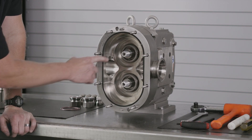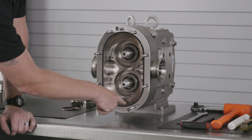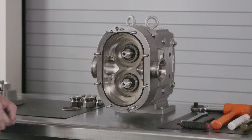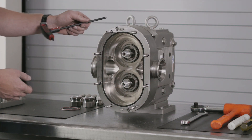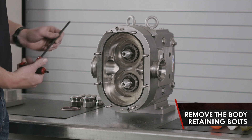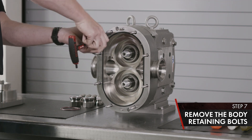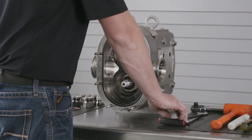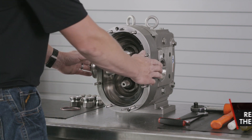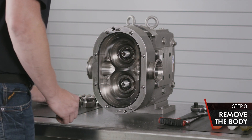With your rotors removed, inspect your product seals and make sure there is no damage inside the body, crossover, or back face of the pump. Next, we'll remove your body retaining bolts using a quarter-inch T-handle Allen wrench. Remove your body by sliding it straight off the studs and set on a flat working space.